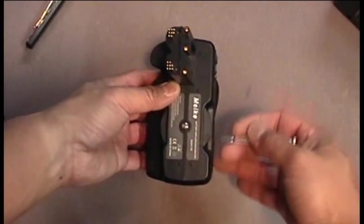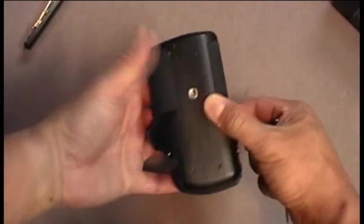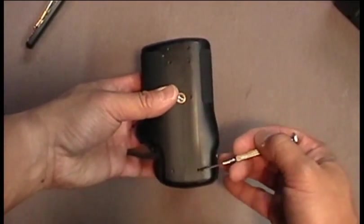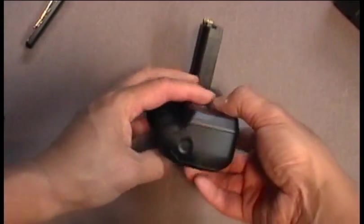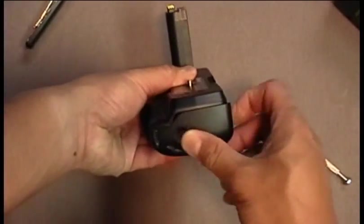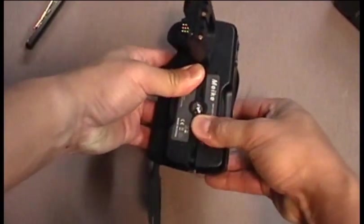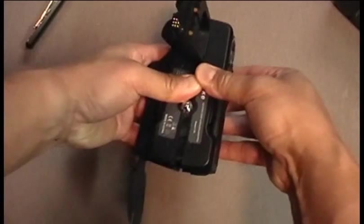You will need to start by removing the three screws along the top and the four along the bottom. Once those screws are removed, you will need to open the battery door and carefully pry apart the back half of the housing.